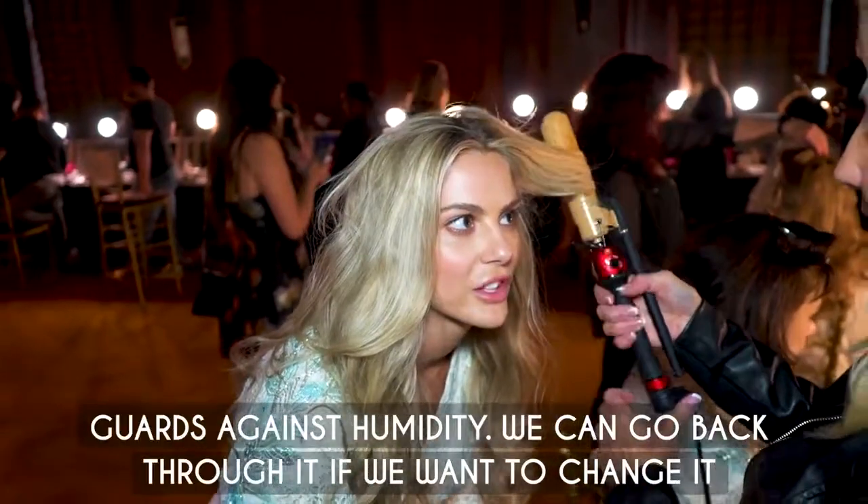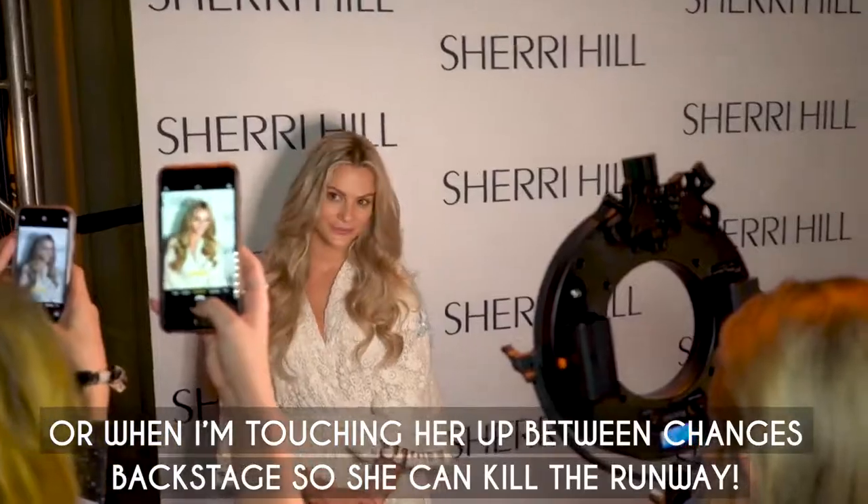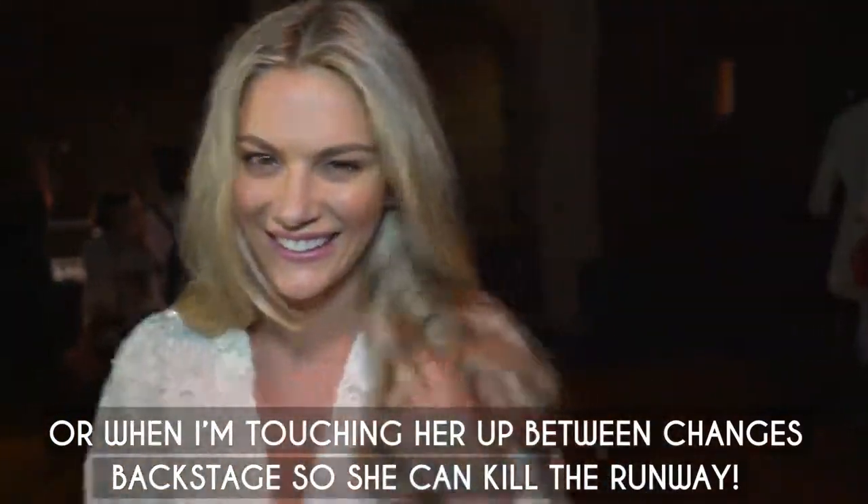And it has great holding power. Guards against humidity. We can go back through it if we want to change it. And when I'm touching her up in between changes backstage, she can kill the runway.